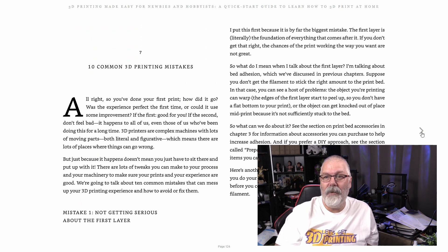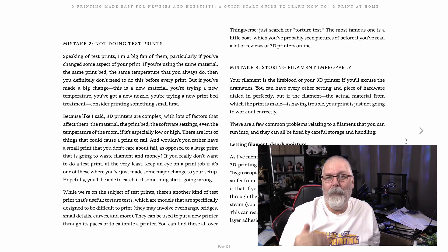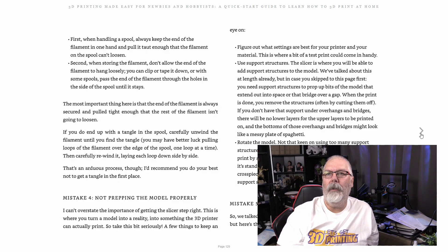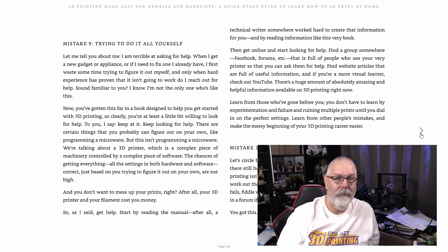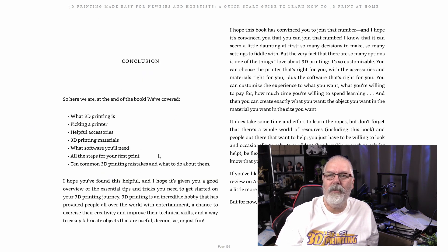Common 3D printing mistakes. Here's a great example — mistake number one: not getting serious about that first layer. That's why we called our show The First Layer, because it is serious that it become your foundation for what you're building on. Not doing test prints — and you've heard me talk about that a lot. The things she's covering in this book are everything that I talk about here on the show and in our live streams. Also: ignoring the printer while it's in use. Do not ignore your printer while it's in use, because then you can run into a lot of different problems.